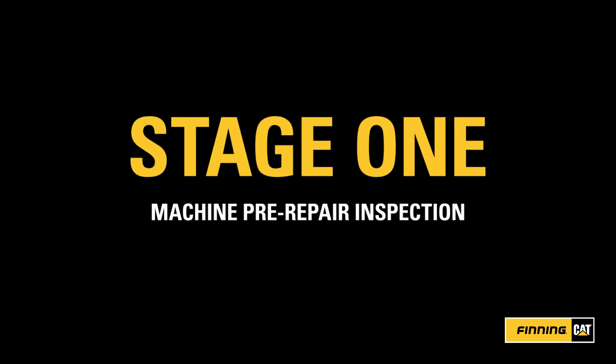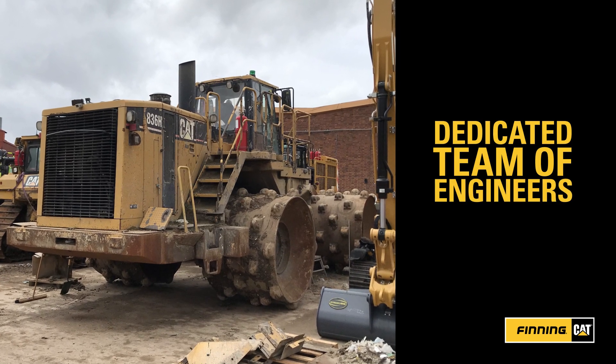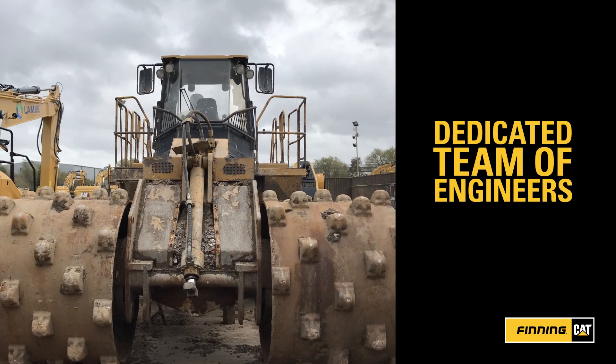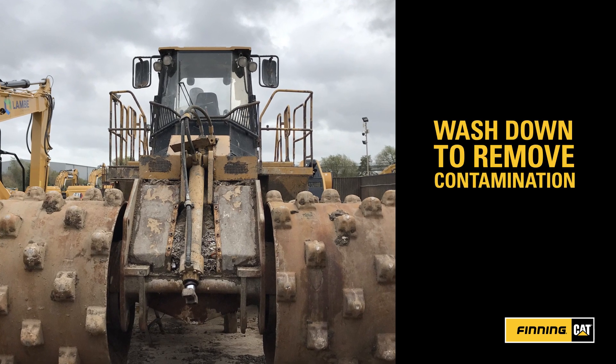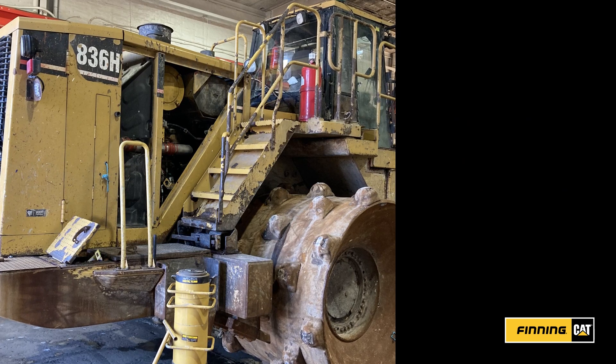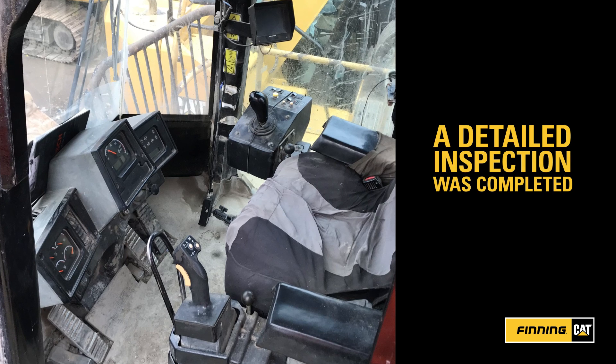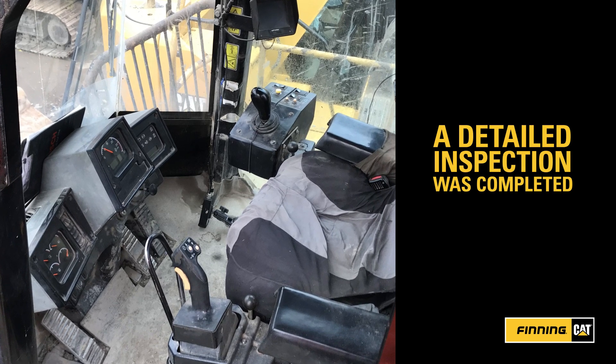Stage 1: Machine Pre-Repair Inspection. Each rebuild has a dedicated team of engineers. The first job is a full washdown and pre-repair inspection. This includes dropping the belly guards and carrying out a detailed inspection of the machine and cab. Then it's ready for the engineers to get to work.